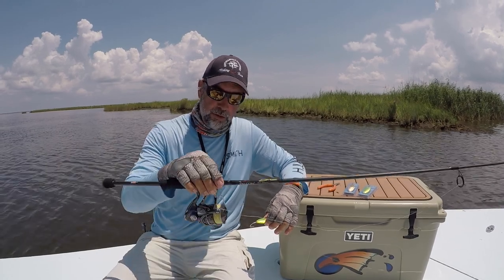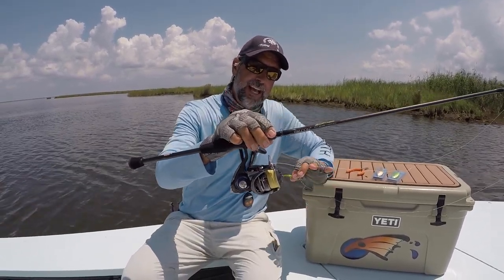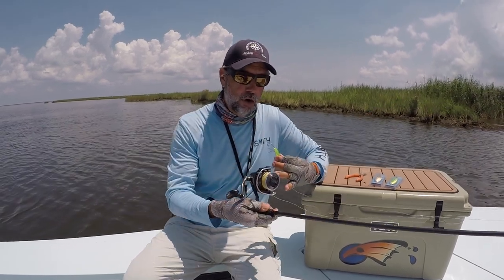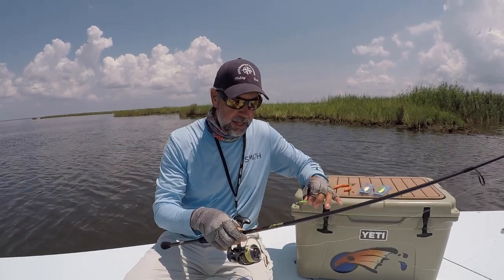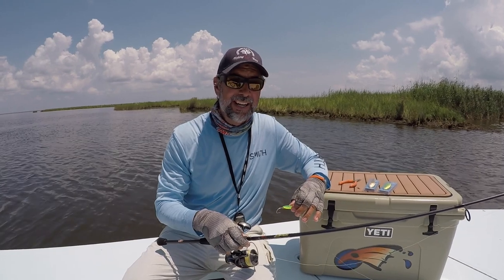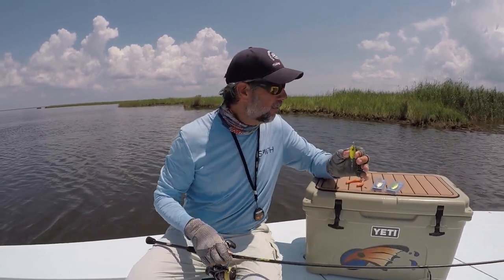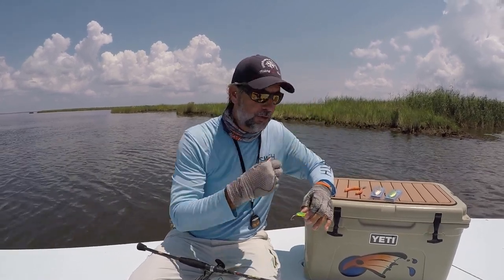I spool it up on a little bit larger reel — this is a 3000 high-speed reel. I like it because it's got a large arbor which allows you to pick up line quickly and move the spoon. I load that with 15 to 20 pound braid. I like a little heavier braid here in the marsh because I'm running through razor grass and around points with oysters.